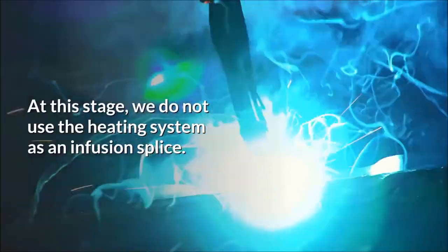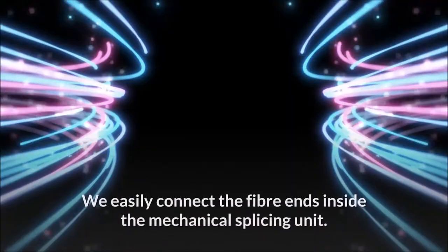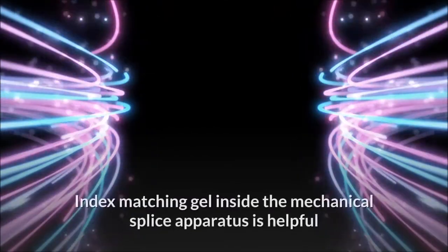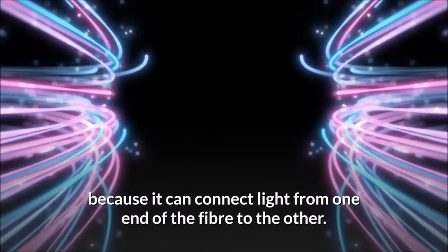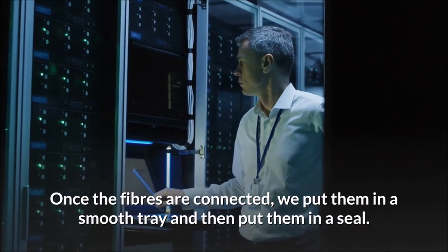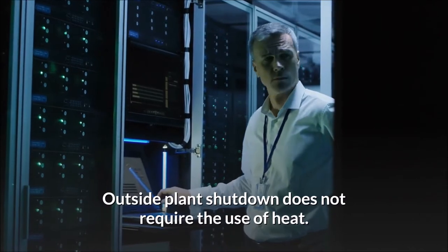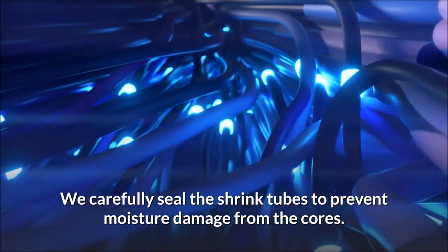Step 3: At this stage, we do not use the heating system as in a fusion splice. We easily connect the fiber ends inside the mechanical splicing unit. Index matching gel inside the mechanical splice apparatus is helpful because it can connect light from one end of the fiber to the other. Step 4: Once the fibers are connected, we put them in a smooth tray and then put them in a seal. Outside plant shutdown does not require the use of heat. We carefully seal the shrink tubes to prevent moisture damage from the cores.